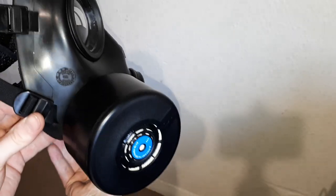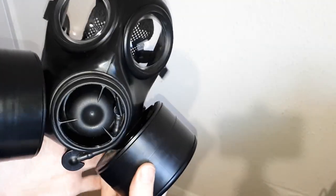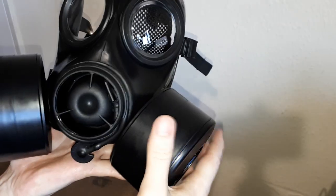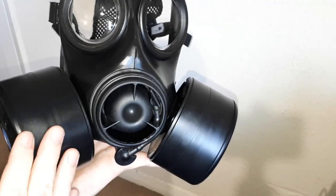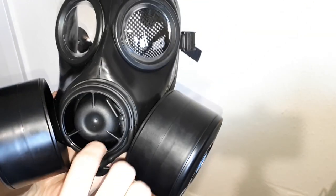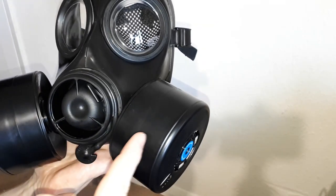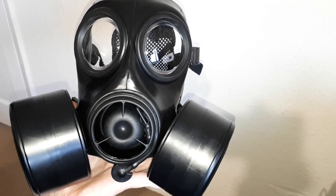Two filters that are designed for Avon respirators. That doesn't mean you can't use them with other brands, but you'd have to check first, because you can't guarantee that the concave shape will definitely match with something else — you have to try it and find out. But anyway, that's these filters. They're really good, they're really well-priced. So if you are looking for valid, good, in-date, well-branded CBRN filters or NBC filters, I recommend these. Please like, subscribe, and I'll see you on whatever the next video is. Thank you.